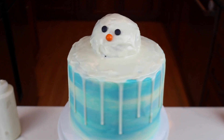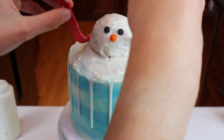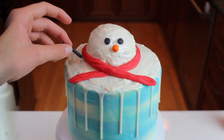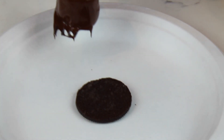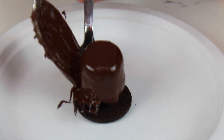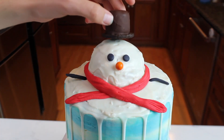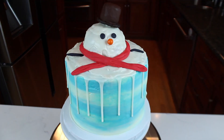Now place on the snowman's nose, which is a sprinkle, and place on the scarf, which I made out of red fondant. Another decoration I added is some arms — I made mine out of black fondant. The final decoration is the snowman's top hat. To make this, take the bottom half of an Oreo and place on a marshmallow that is dipped in melted chocolate. Once it's set, place the top hat on top of the snowman's head.